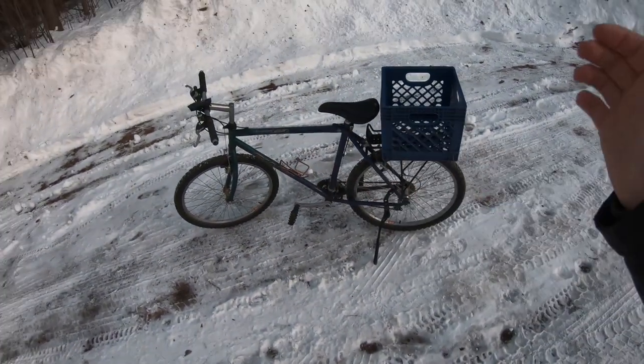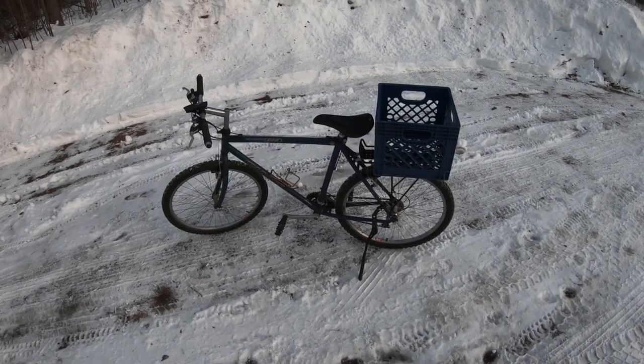Hey everybody, welcome to the channel. Today's video is all about making an ordinary mountain bike into a hunting bike — a bike just like this into a hunting bike that's going to help you be more successful in the woods.